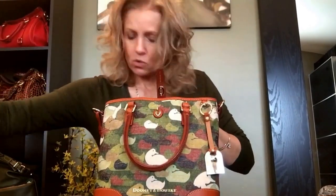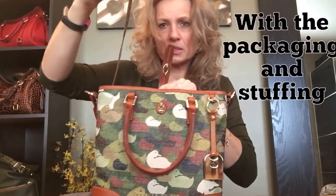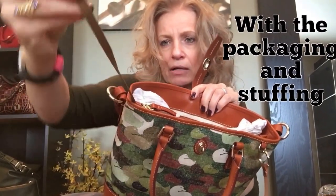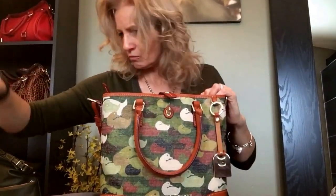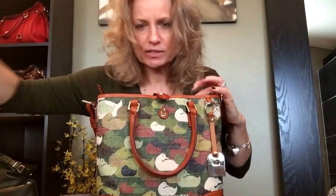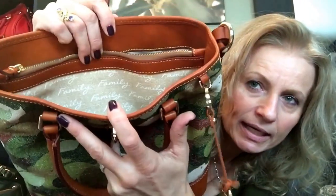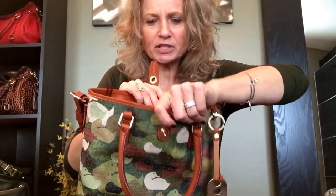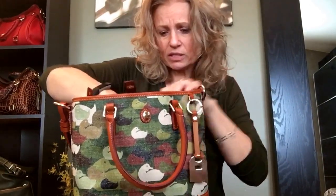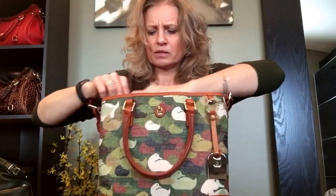I have not actually taken the stuffing out of this bag yet, so this is going to be an experiment for me as well. Let me take out all of the nice stuffing — they really do a good job with it. There's the gunmetal and the nylon key keeper in there. There's the lining with the family print, which is really pretty. It's like a canvas feel and it feels really thick.